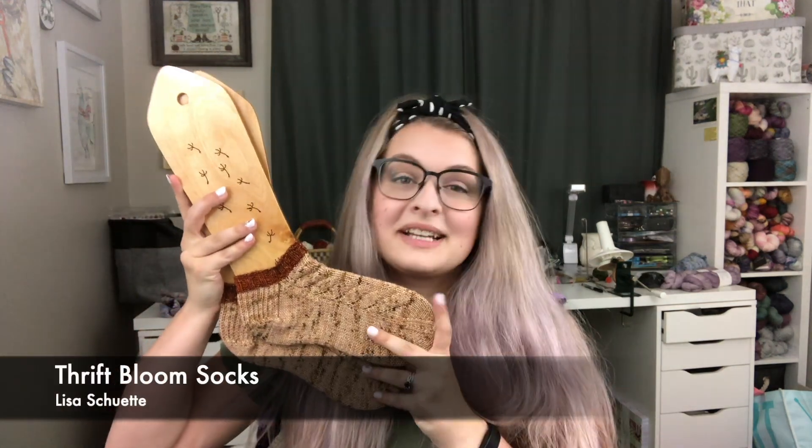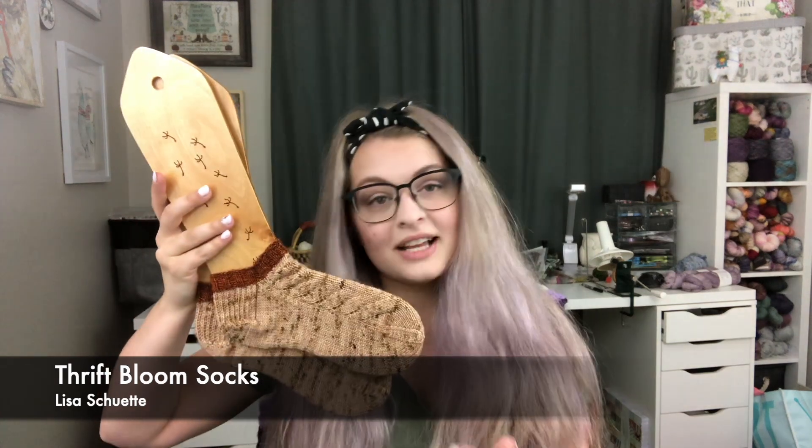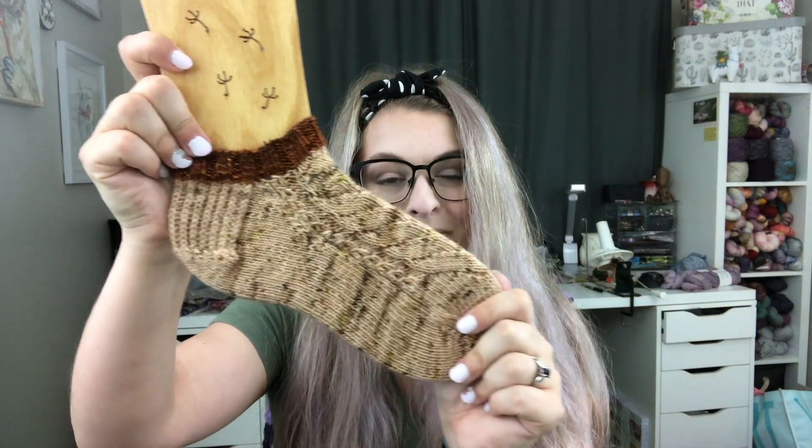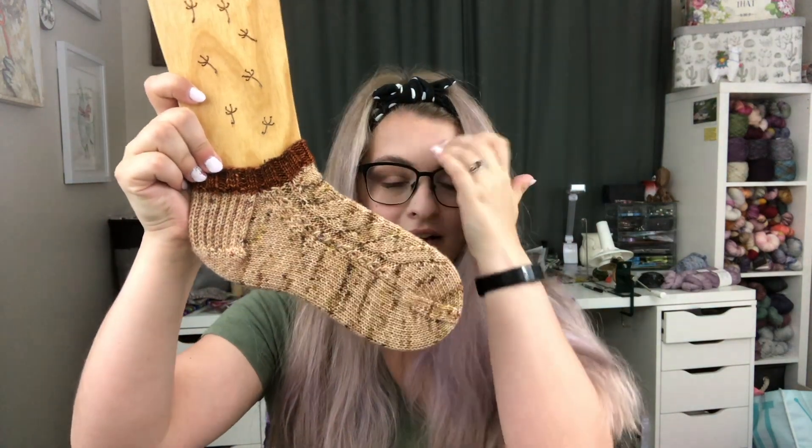I have one finished object to show you all this episode which I'm excited to be able to wear now. These are my Thrift Bloom socks. This is a pattern by Lisa Chute. I believe last episode I had one of these done so I was able to finish up the second sock. I'll hold one up here.